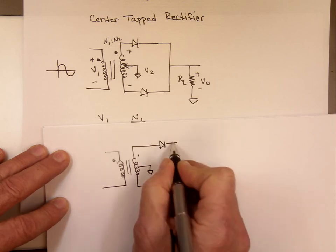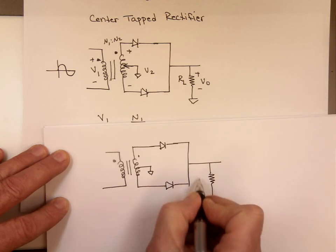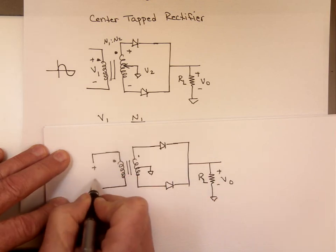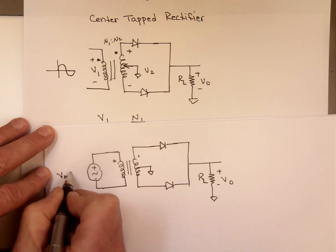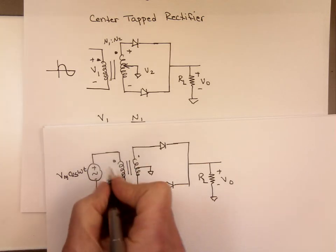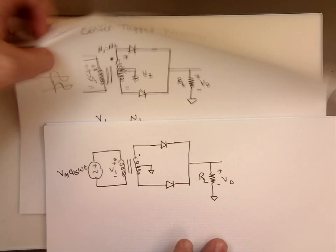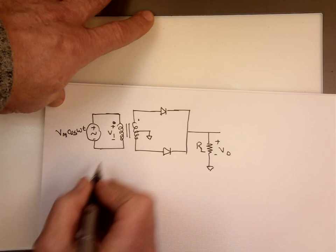Assuming ideal diodes for now — I can change them later to non-ideal, but for now it makes life easy. And you have an AC source here with a value of Vmax cosine Wt, whatever you want it to be. Since this is in parallel with this, the voltage here, we'll call it V1, is the same as this one.